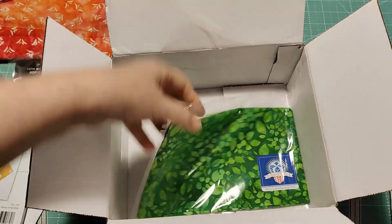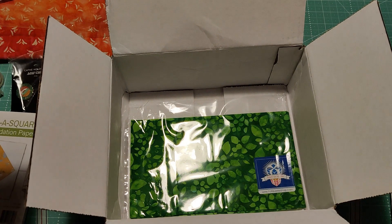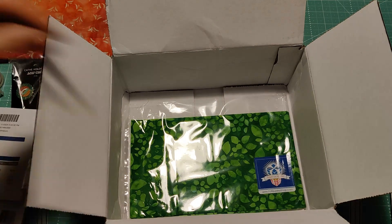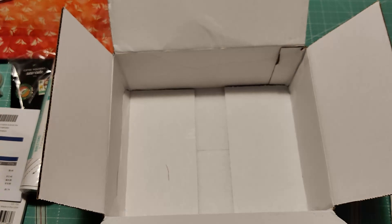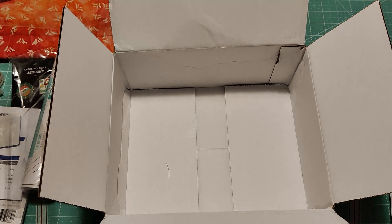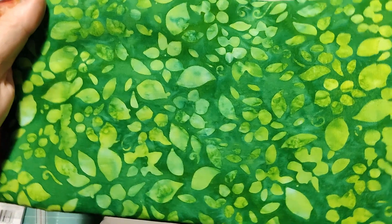This is a half a yard of Floral Fantasy Artisan Batiks Green. Let me take it out of the bag so you can have a look. This looks like it's less than a half yard, but it's probably just the way they got it folded. It's a pretty brilliant green — it's going to come in handy for what I'm going to use it for.